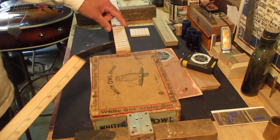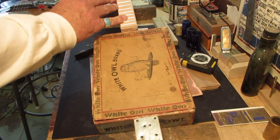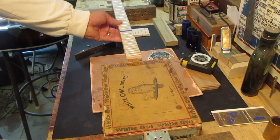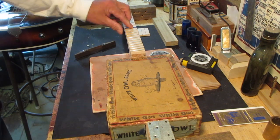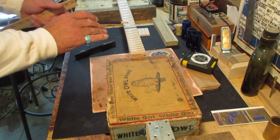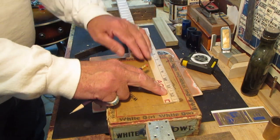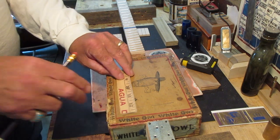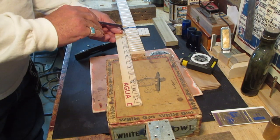I've got the 12th fret taped out here with blue tape. If it's 25 and a half inch scale between the nut and the bridge, I'm going to lay this here — that means it's 12 and three quarter inches to the line right there. I'm going to make a mark there and come around to the other side. I've got this blue taped so we can see right where that 12th fret is.